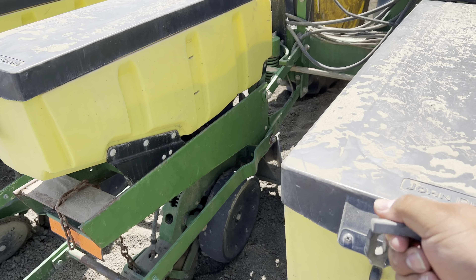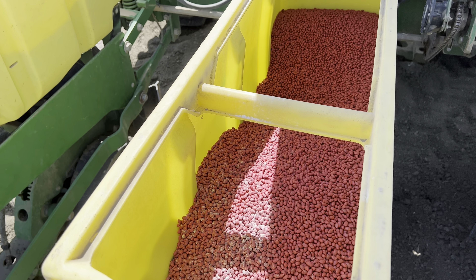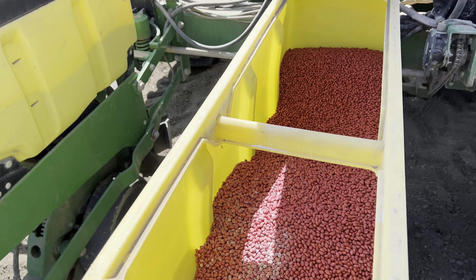We're actually planting two varieties. This is the second variety — the first one already went in, it was a purple seed. I'm not sure of the exact name but I'll look into it.